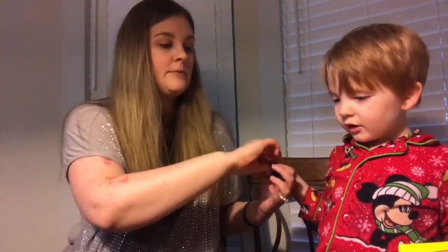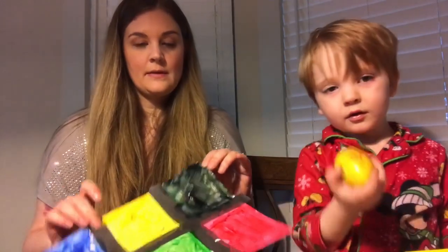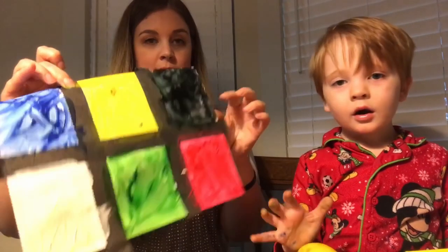All right, next you put the top back on the paint. He finished painting it, and now you're just going to lift up the tape.